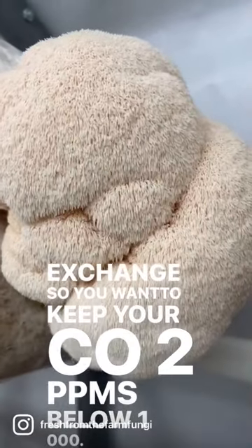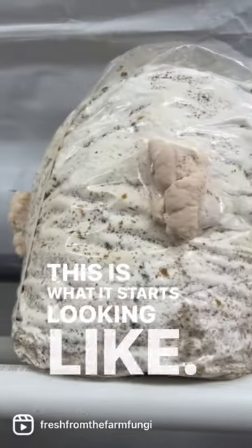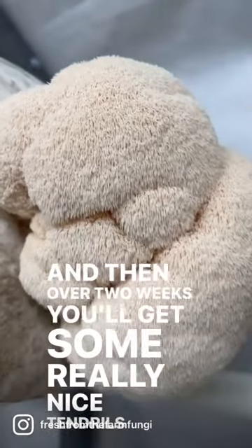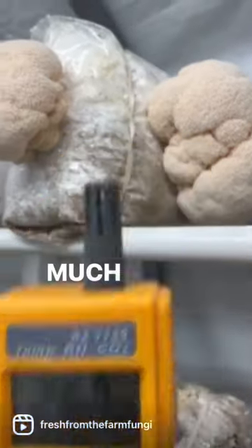Just be patient — this is what it starts looking like, and then over two weeks you'll get some really nice tendrils starting. Keep it below a thousand PPMs. Much love.